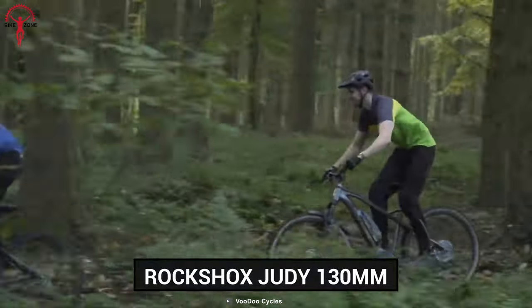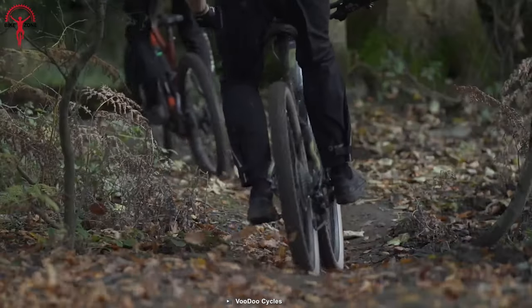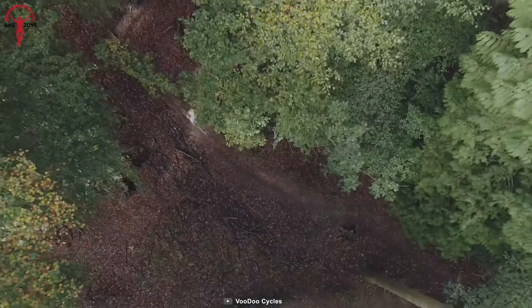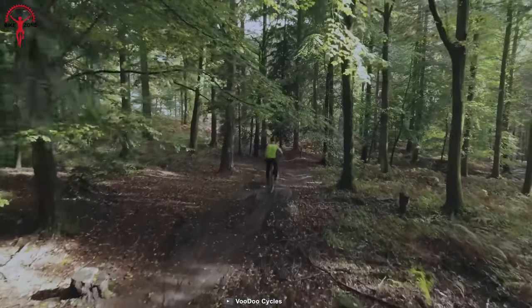This time it features a RockShox Judy 130mm suspension fork for a smooth ride even when the tracks get more challenging. All these upgrades boast an impressive all-around setup, unlocking a new level of performance even on the toughest of trails.